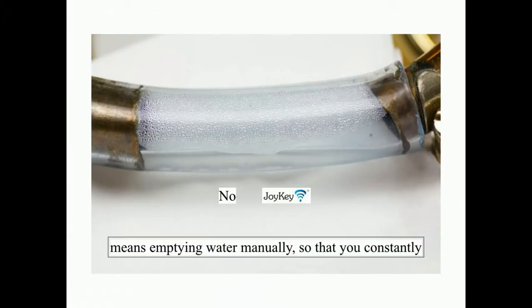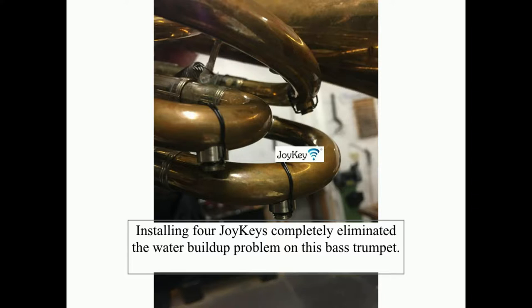Hello, Andrew Joy here, the inventor of the Joy Key. No Joy Key means emptying water manually, so that you constantly have this picture somewhere inside of your instrument.